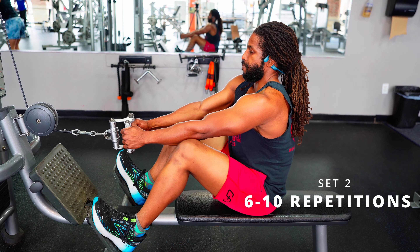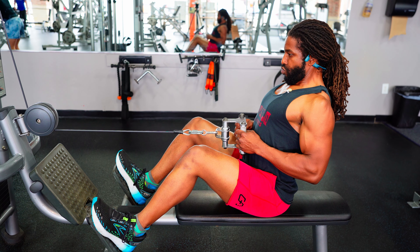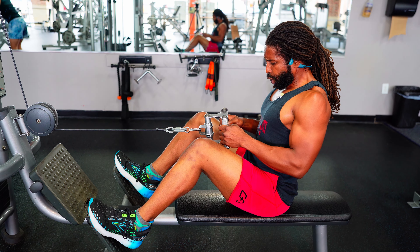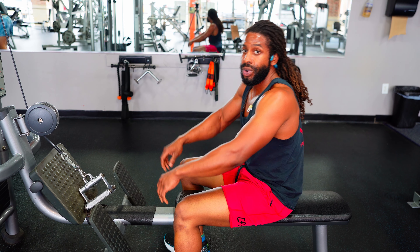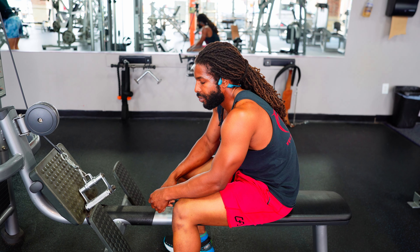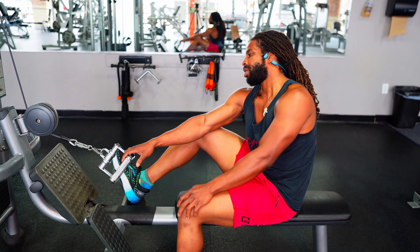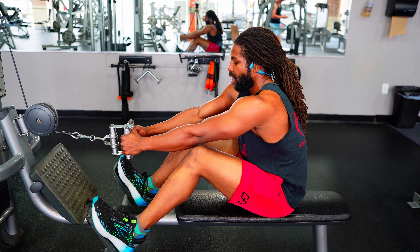Set two of the low rows — pushing the tempo and getting that blood flowing hard. Heart rate is a little high right now, but it feels good. This is also a good way to get some low-intensity cardio because your heart rate's up, you're moving weight, and the breaks aren't super long. On set three of four, starting to feel fatigue — might be able to knock this one out but the last set's going to be tough.